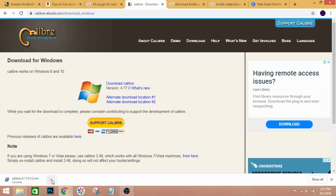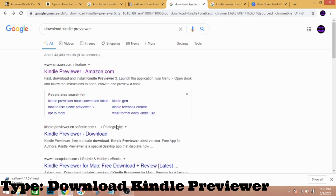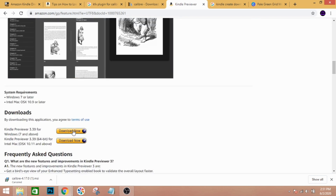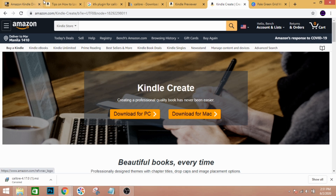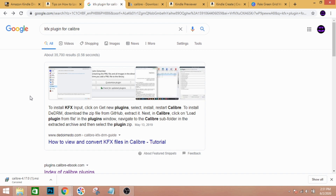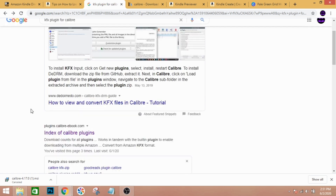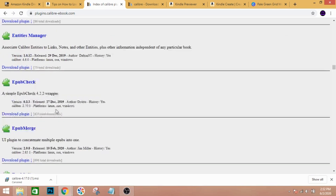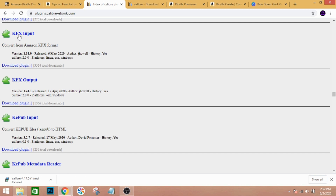Next, download Kindle Previewer — you need this to check your file. Click the download link. I use a PC so I choose Windows. Then download Kindle Create as well. Most importantly, make sure you have the KFX plugin for Caliber. You can look for it and download the file. Look for KFX because this is what you need to convert PDF to ePUB. Download both KFX Input and KFX Output and click on 'Download Plugin.'